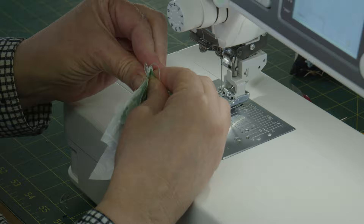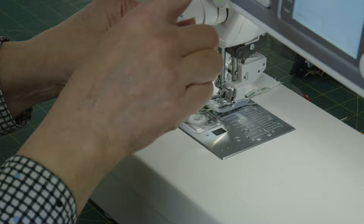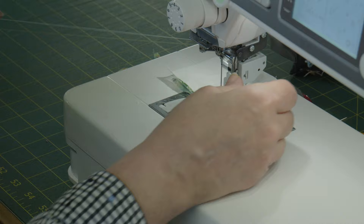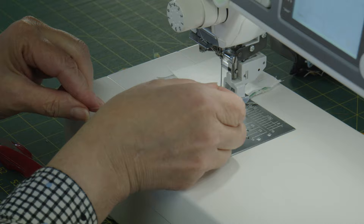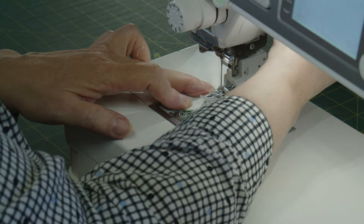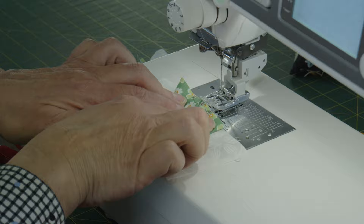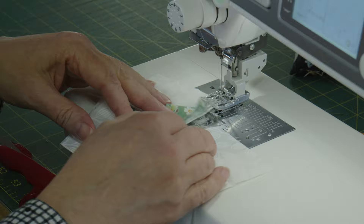Oh, came unthreaded — it's that kind of day! Easy enough to fix. Make sure the tip is in, and then we just want to make sure we're putting them together so it forms the beautiful pinwheel.